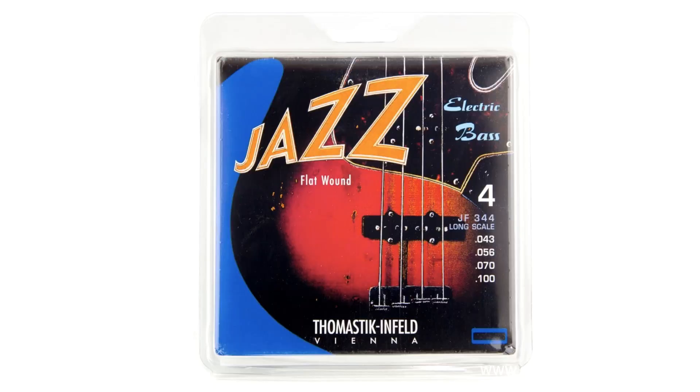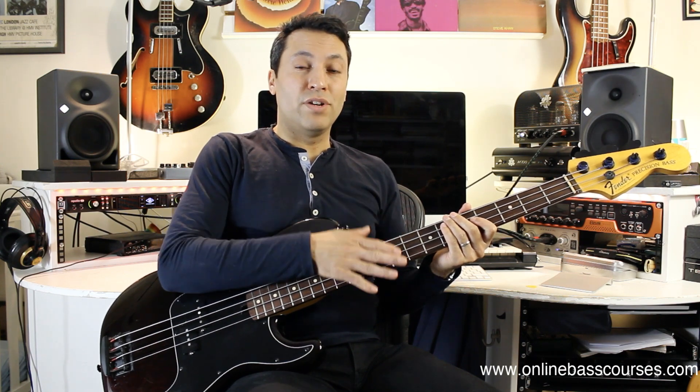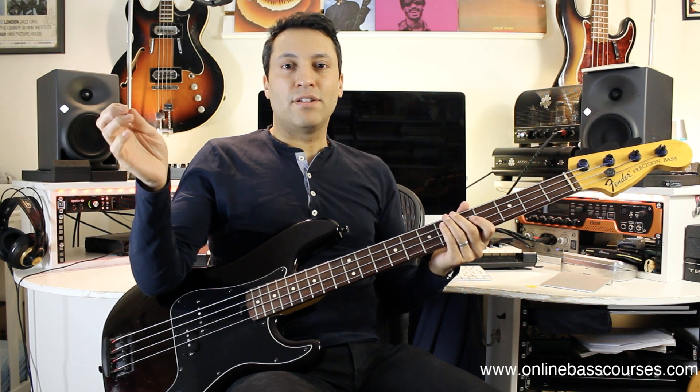The strings — I think about $50 — Thomastik Infeld flatwounds. I think those are the ones that Pino uses on his bass, and I guess I was going for that James Jamerson and Pino tone. Strings are a really, really important thing. It's not really an upgrade, but if you're going for a rock or punk sound you might want stainless steel bright strings. But if you're going for that vintage kind of sound, flatwounds are the way to go.